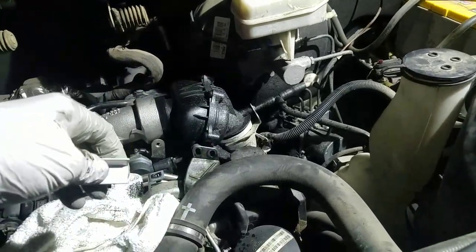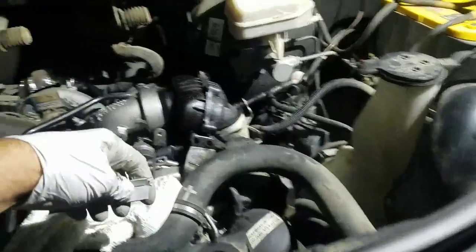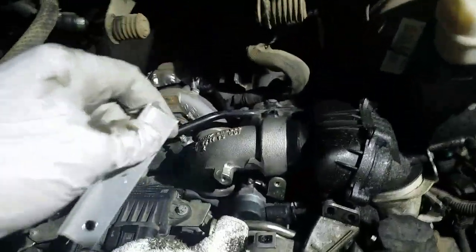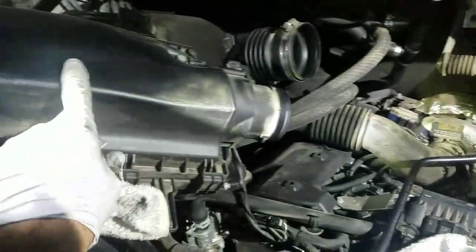Okay guys, so 2014 Mercedes Sprinter van 3500. We had a code that came up — it was P0299, P0299. What it was: we took the air cleaner off